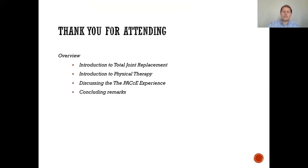First off, thank you for attending. This is an introductory course to the total joint replacement. We'll also discuss a little bit about physical therapy, the PACE experience, as well as have some concluding remarks including answering commonly asked questions.